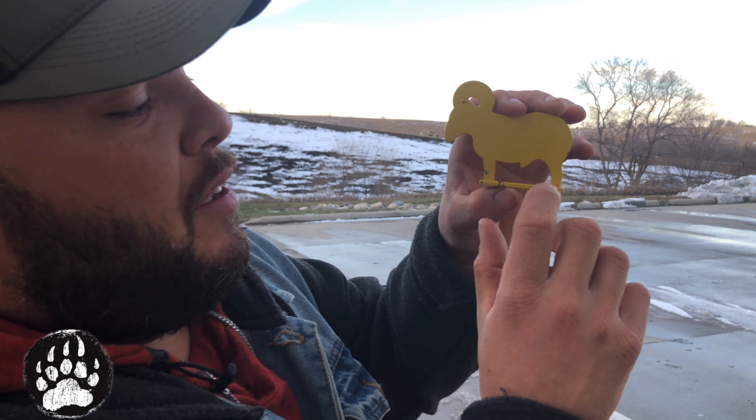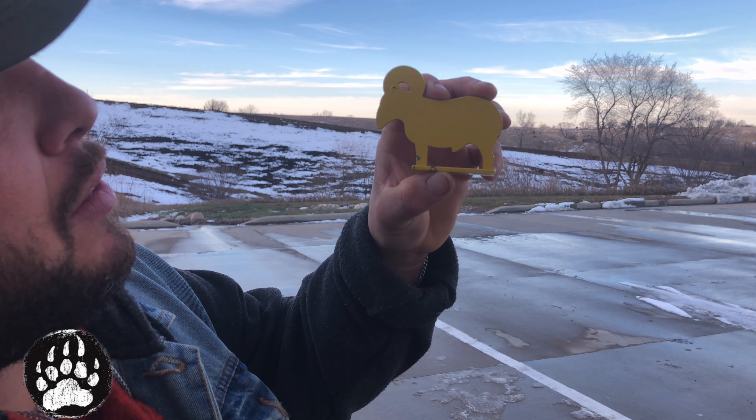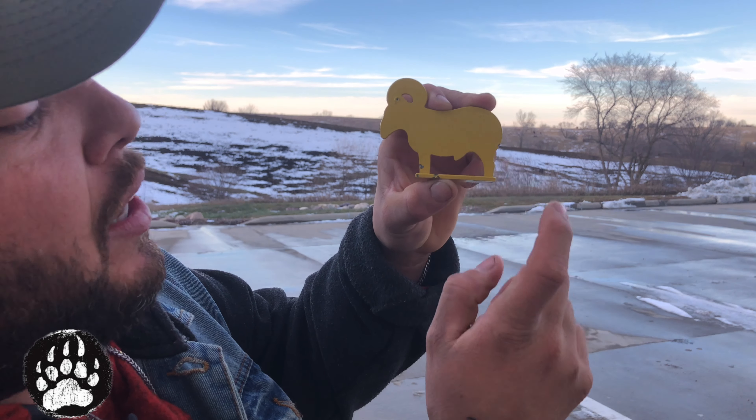Alright guys, I'm very happy with the results. I wasn't expecting to not even hit this all day, and I did. So pretty much, here's one, two, three, and four. I was always aiming to the head — oh never mind, five right here. So I got another one here in the back.